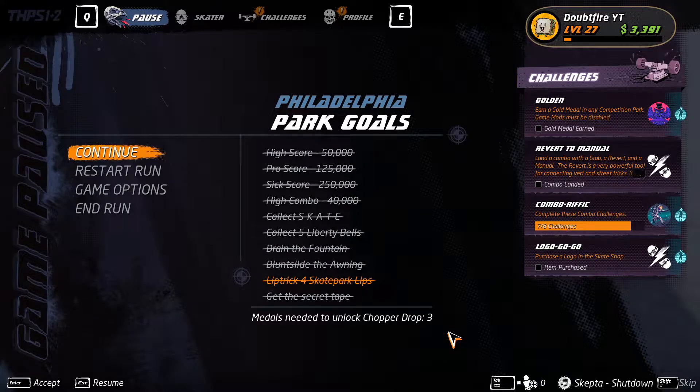What's up guys? I'm back with another challenge video for Tony Hawk, and this time we are doing Philadelphia. I'll show you how to complete all the goals to complete this park challenge.